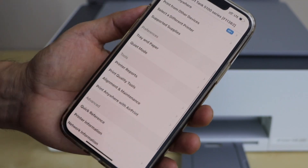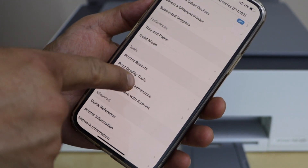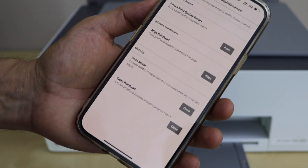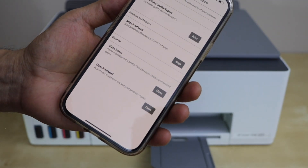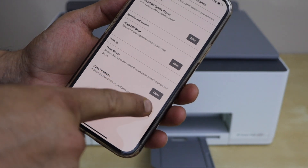Go to the Tools section and click on Alignment and Maintenance. In there, look for the Clean Printhead option and click on Clean.